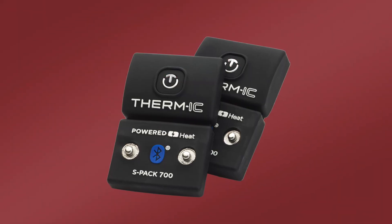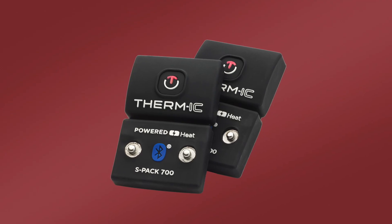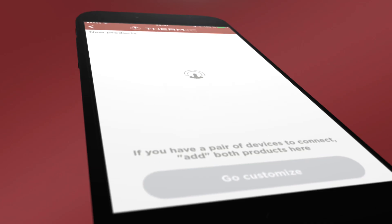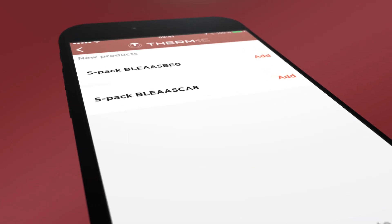When this screen appears, turn on both devices with a long press of each button. Click on the central plus button to display the devices which are connected via Bluetooth, then click on Add.